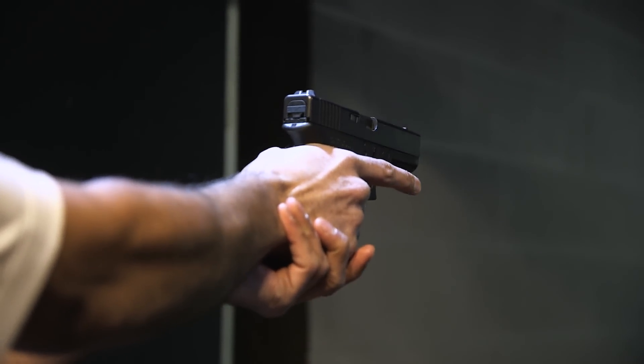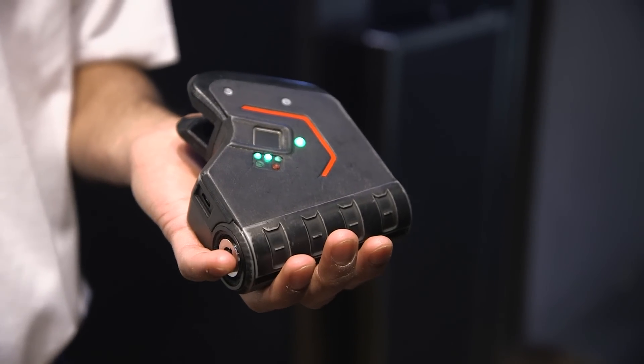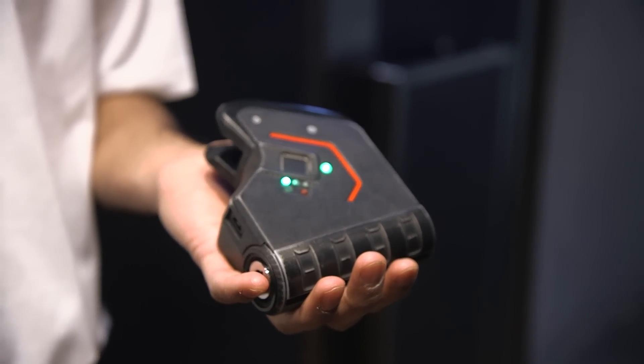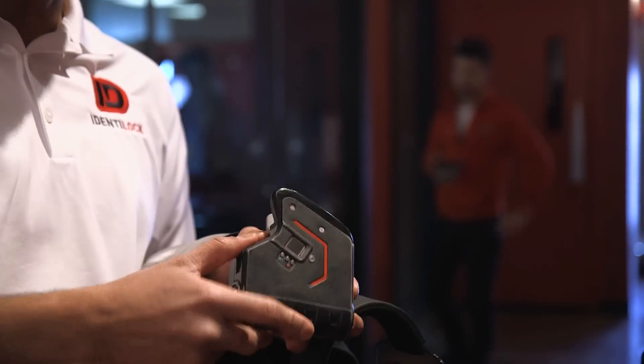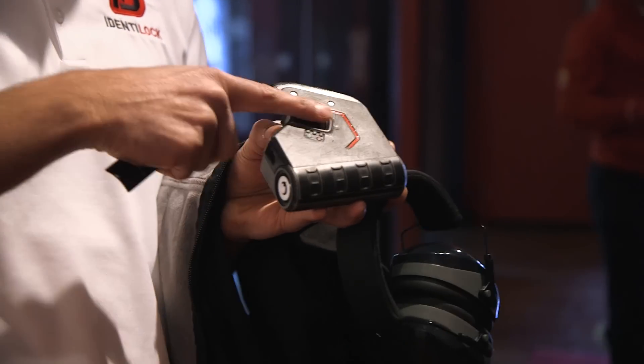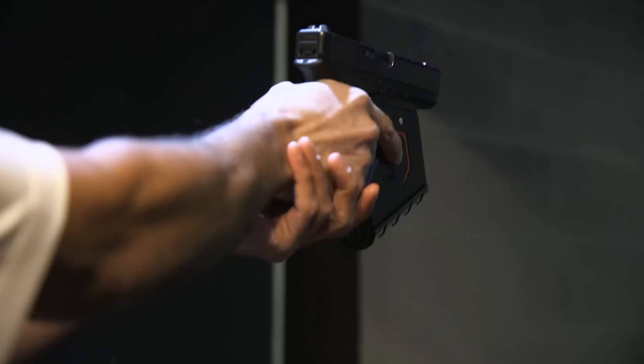What's special about this gun lock, however, is that it's essentially air gapped — it doesn't rely on an app or a computer. Several users can directly register their fingerprints to the device, while different profile settings allow one super user to change permissions of other users associated with the lock.